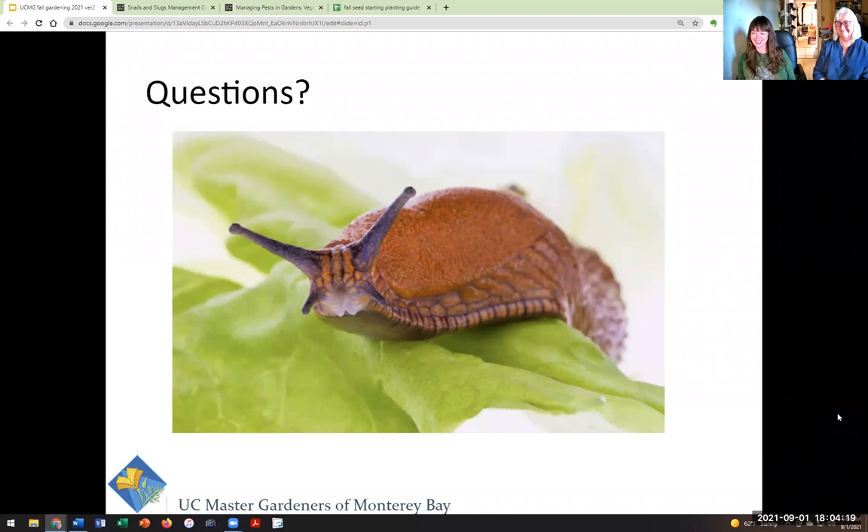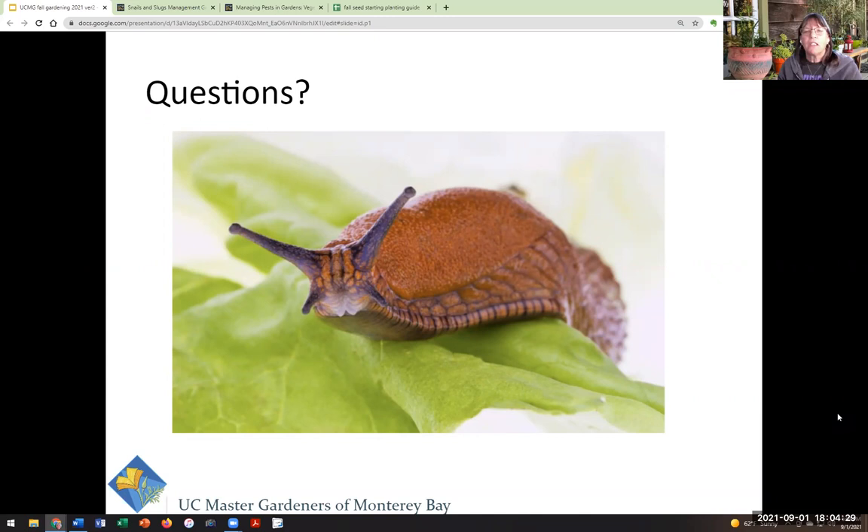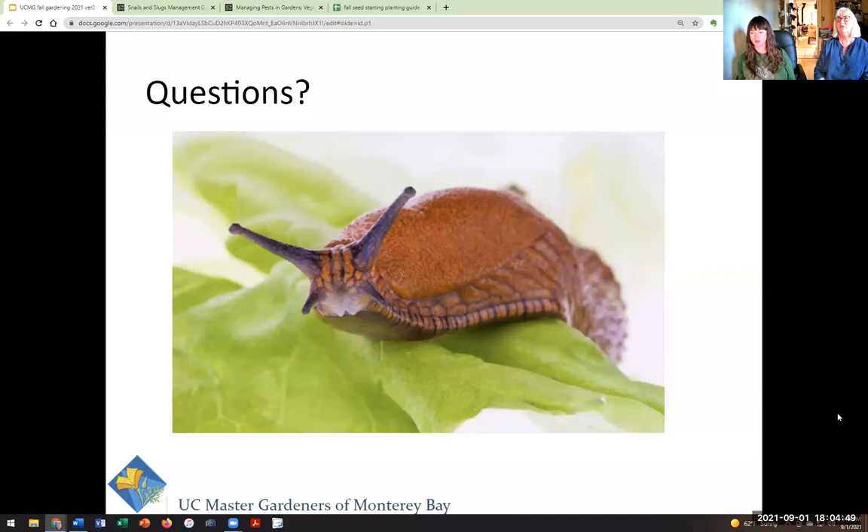Any specific type of soil for beets or carrots? The main thing is texture — you want it loose and friable so they don't get all hung up on rocks and grow curly or wiggly. In terms of nutrient needs, it's not high nitrogen; it's more of a potassium lover, but a balanced fertilizer works well. If you're starting from scratch, start with a really good veggie mix — a balanced NPK fertilizer mix that you can find at any nursery.